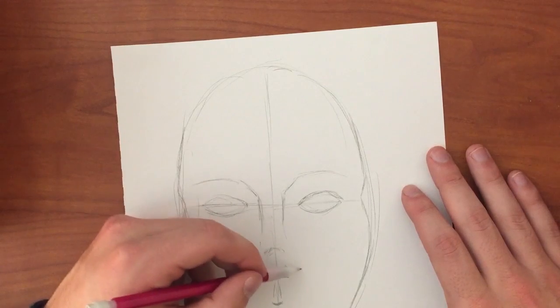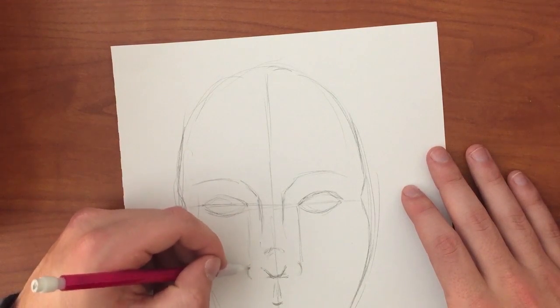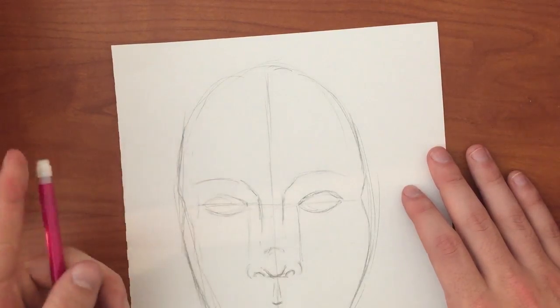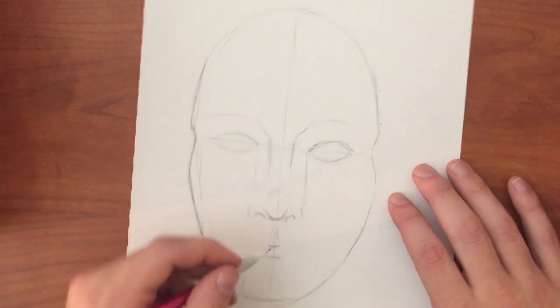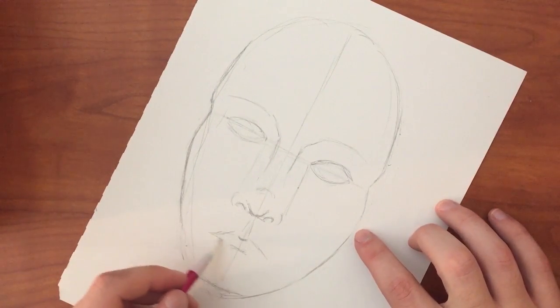The edge of the nostrils should go out to the corner of each eye. This will make the nose look realistic and actual size. The mouth goes out to roughly the middle of the eye, or until you think it's a good size. It's a matter of judgment to see if the mouth is the right size or not.